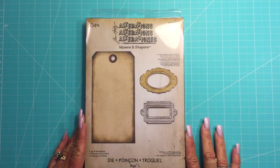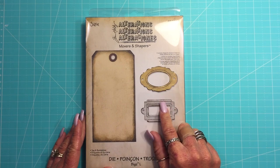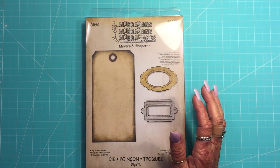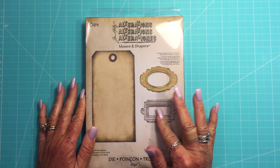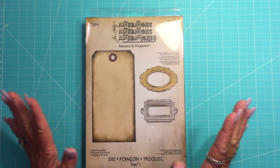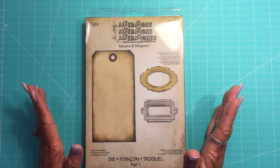Then I got this die set right here. I'd seen someone put these book plates on the front of their journals and I really liked it a lot, so I decided to get this. It's kind of expensive — it was $19. By the way, the ephemera pack was $2.99. I did shop around a little bit to make sure I wasn't getting ripped off, and the price was either the same or sometimes a little cheaper. So this was kind of a good price is what I'm trying to say.